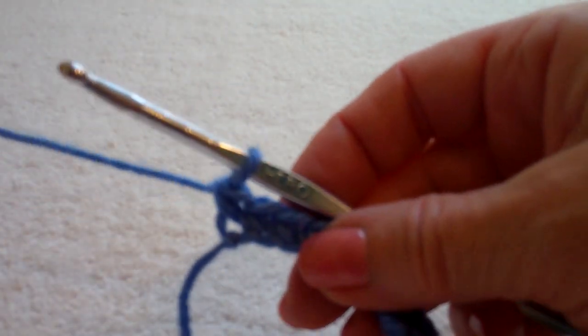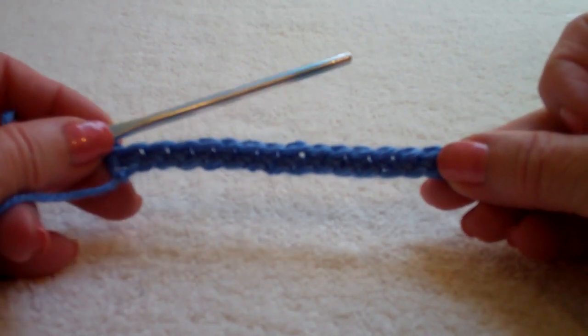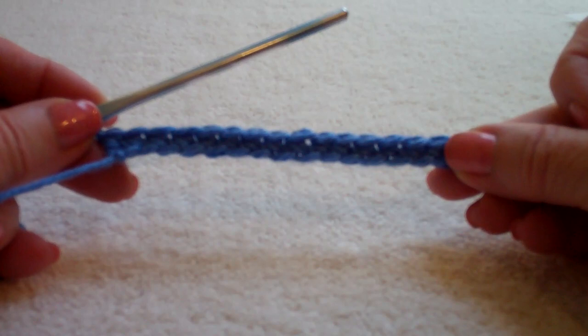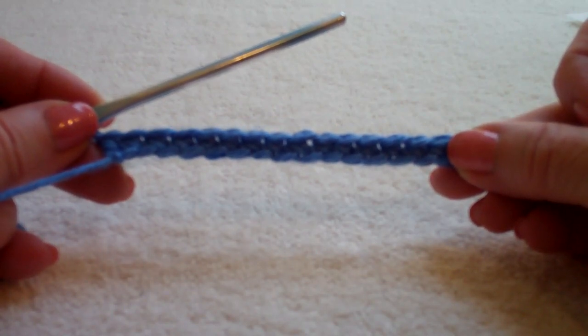I'm beginning with a base. It's a 3 plus 1 pattern, so I began with a chain of 3 plus 1. In my second chain from the hook I worked my single crochet. I've got a base of single crochets.